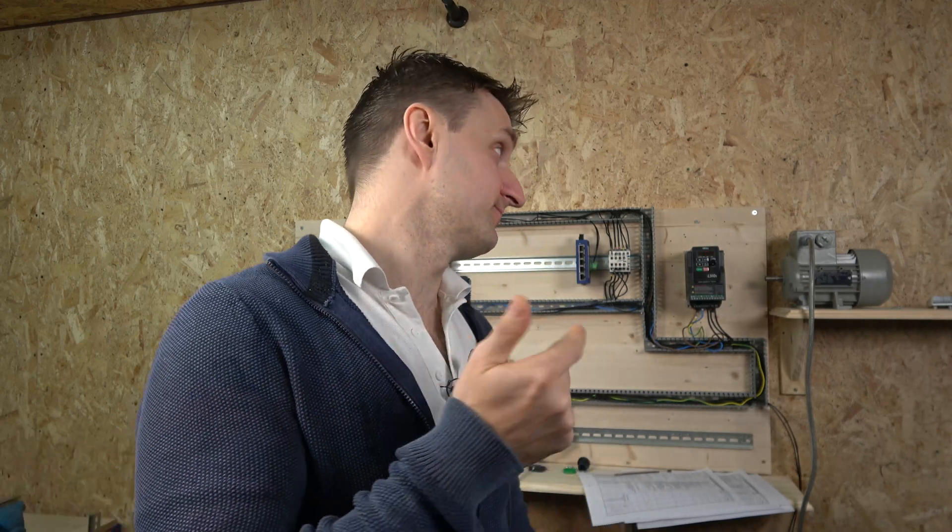My name is Ingris and I am from IGS Electronics. Today we're going to be checking out the Teco L510S drive, which is their latest release. We're going to be doing a three-part video series: part one covers setting up the drive in local run and commissioning; part two goes deeper with remote control for two and three-wire control; and part three covers multi-frequency control and MOP speed control using two buttons. All related videos and manuals are in the description below.